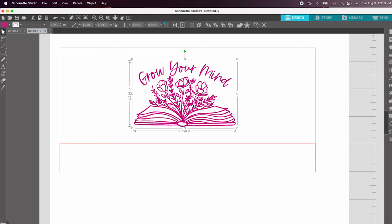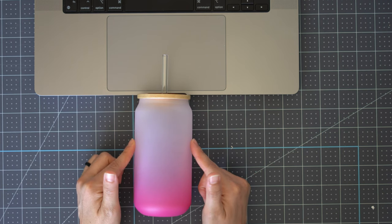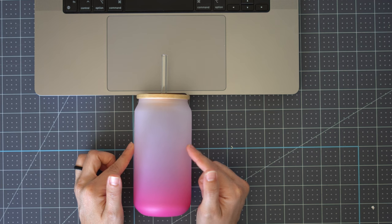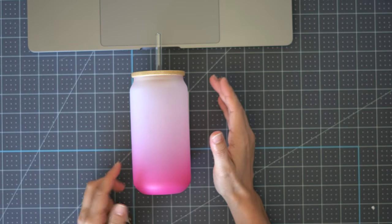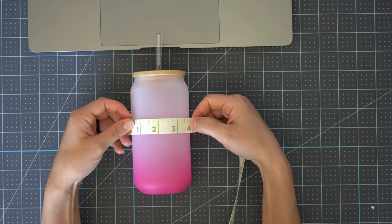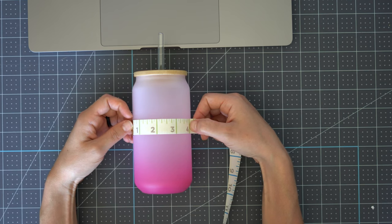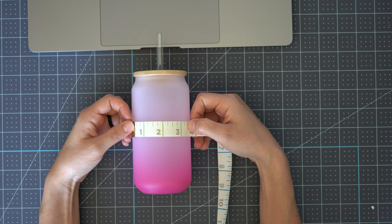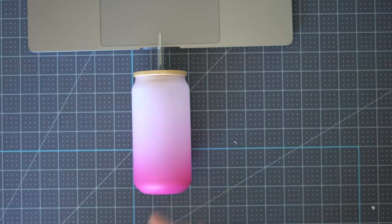My image is 3.7 inches wide right now, which is pretty large for the tumbler. When you look at the tumbler, you can really only see about three inches — it wraps around, but I'd say the biggest you'd want to go is about 3.25 inches. Using a tape measure I can see about four inches with it curved around, so that's probably the biggest I'd go with a singular image. I'll try 3.75 and then center it up in Silhouette Studio.